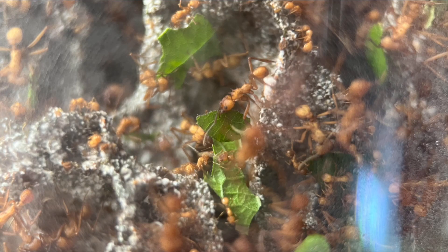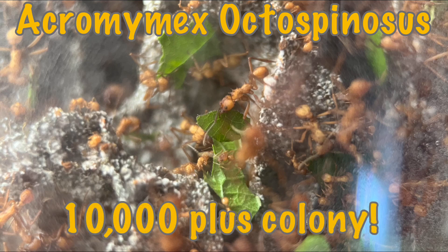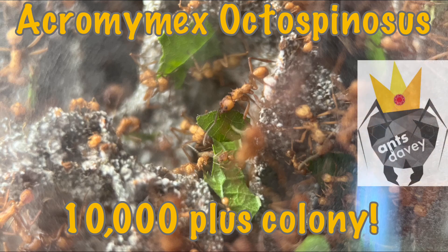Hello ladies and gents, this is another video from Ants Hood. Today's video is about my Acromyrmex Octospinosus and the 10,000 plus colony. I'd like to say thank you to Ants Davey because he's the one that gifted me this colony about a year and a half ago.